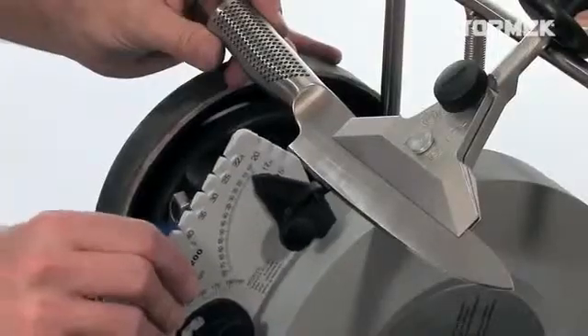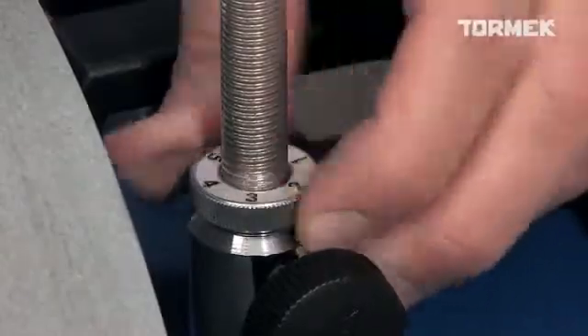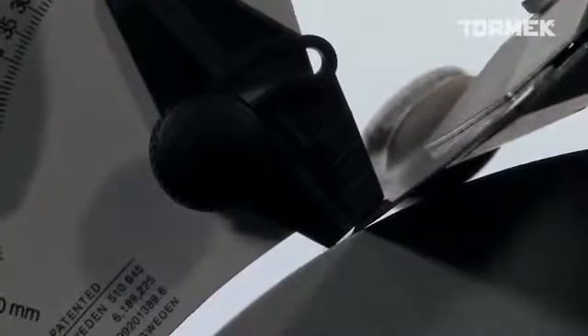On thin knives with a small bevel, it is easier to set the angle on the blade of the knife. Then you just halve the number of degrees. So, for example, if you want it sharpened to 30 degrees, you set the angle to 15 degrees.